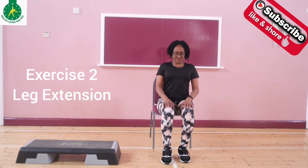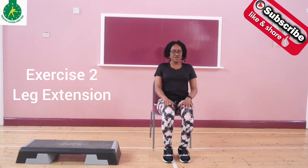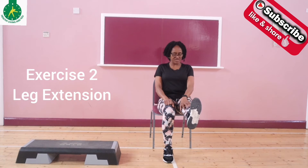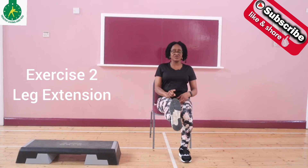Then you bring it down and change to the other leg. Flex and point your toes towards the ceiling, then bring it down. Hold it for a few seconds — you're going to feel tension around your knee, which is okay. Then bring it back. You can do this 10 times. This is the second exercise.